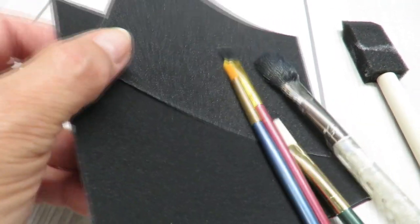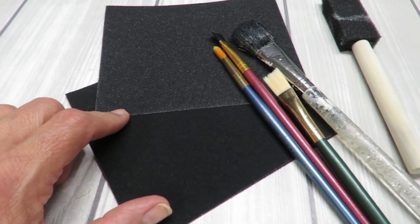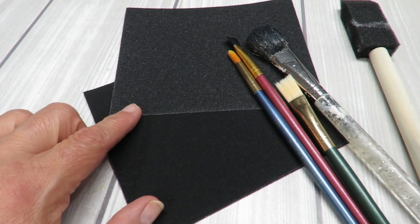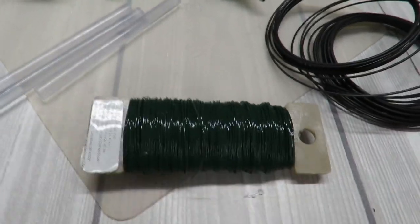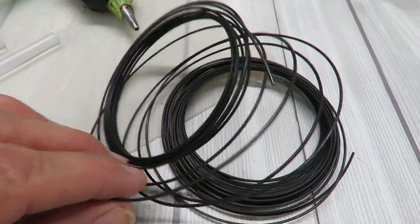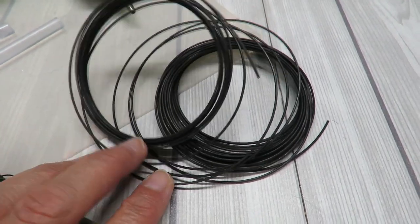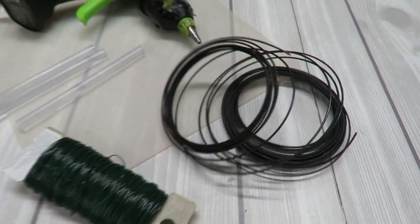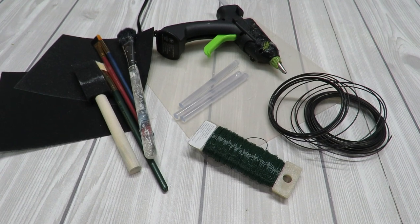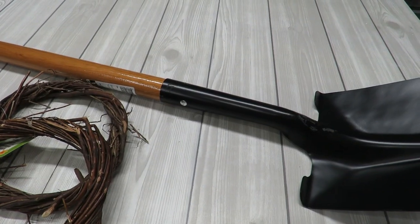This Dollar Tree sandpaper packet has a huge amount in it. I may also opt for using an electric sander. I want to distress both the wood pole and the metal part of the shovel. I'll also be using hot glue, floral wire to attach the wreath to the shovel, and a decorative rustic-looking wire at the end of the handle so I can hang it on my door. I'll also be using an electric drill to make a new hole at the end of the cut handle.